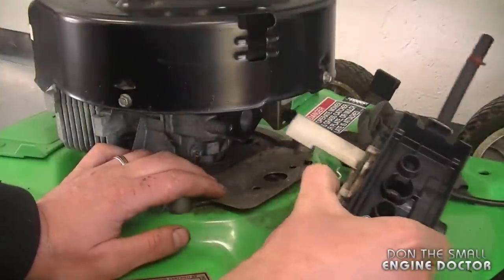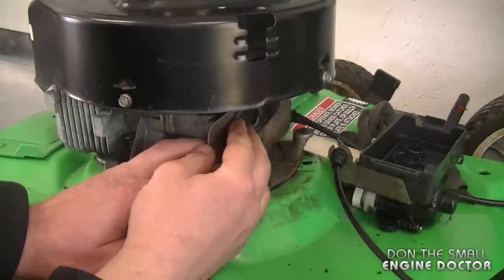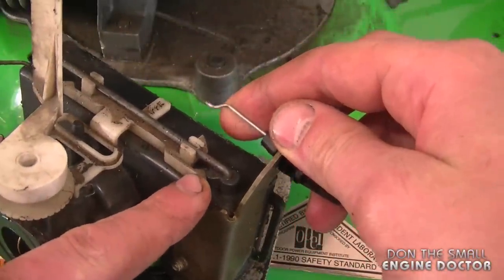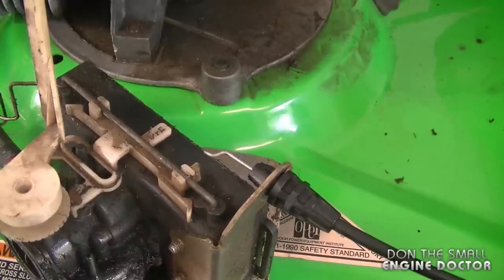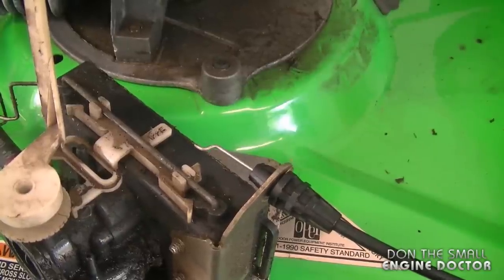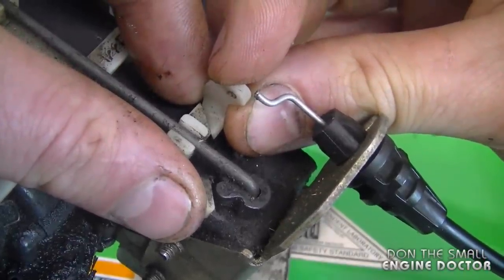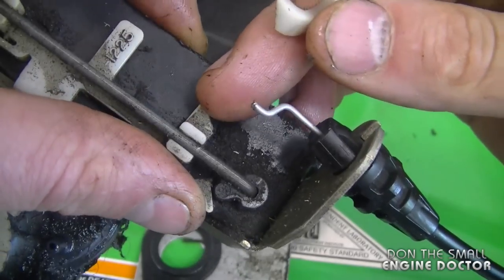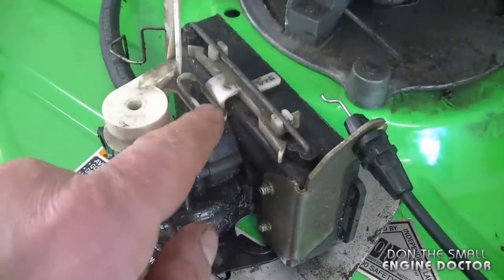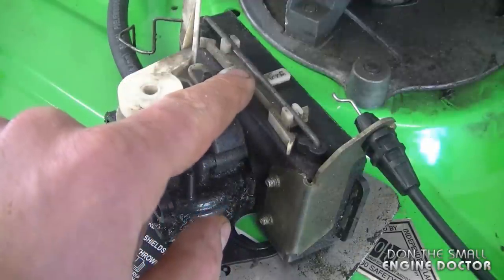Once you've removed the carburetor you're going to see a metal plate and a gasket — this is the configuration that they were in. Here's the throttle cable end and there's a broken plastic part. When I use the throttle cable it's grabbing on nothing, so it cannot adjust the speed of the engine — that's the problem. Here's the small plastic part that's missing. It used to go over here and the throttle cable was hooked in. With such a small plastic part you can see why it will easily break. That little plastic part is part of a larger plastic part that slides back and forth, and I'm going to take this off and show you how.